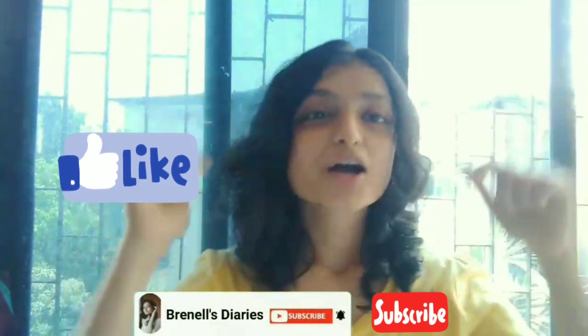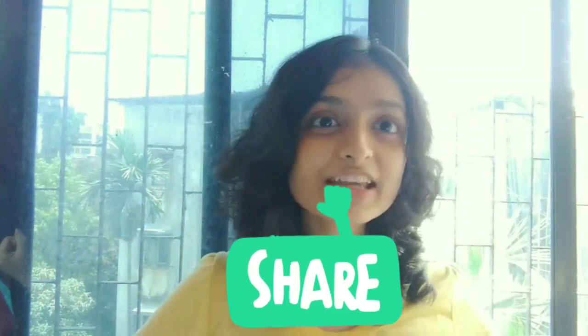Don't forget to give this video a big thumbs up, comment, subscribe to my channel, and don't forget to share my video and keep supporting me. Let's get started.